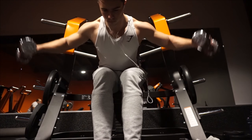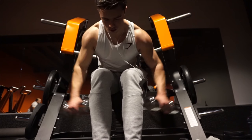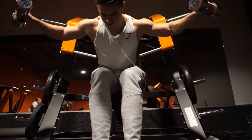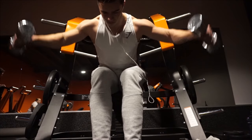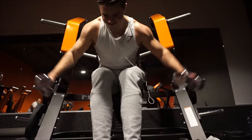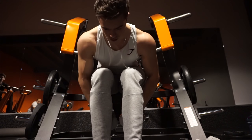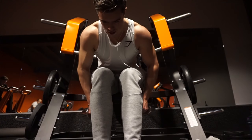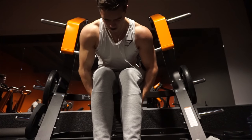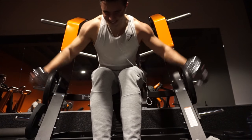Next we move on to rear delt exercises — reverse dumbbell flies. As you can see, I'm sitting on the machine and completely retracting my scapula before each rep. This way I activate the traps a bit more in addition to just the rear delts. I do four sets of fifteen reps — a slightly higher rep range since it's a smaller muscle, so we can really burn it out. You can see by my face that I'm struggling a little bit with this one.